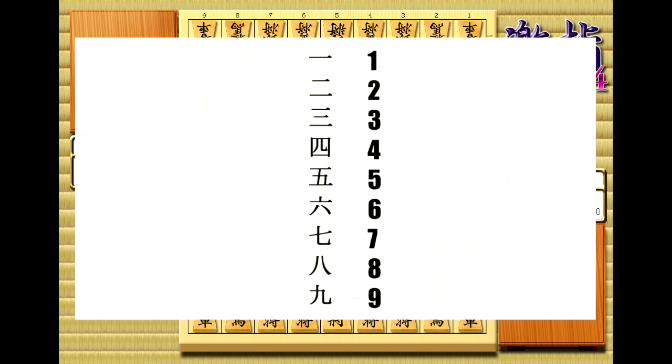Next up, we need to learn the numbers 1 through 9, because the ranks, or horizontal rows, are labeled in kanji. Thankfully, these numbers are really, really easy to learn.